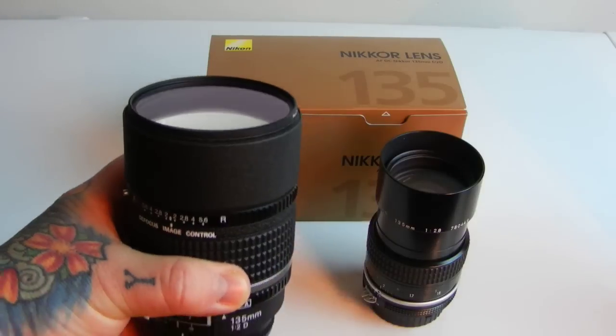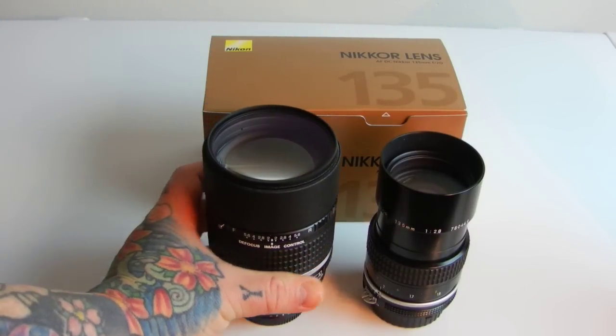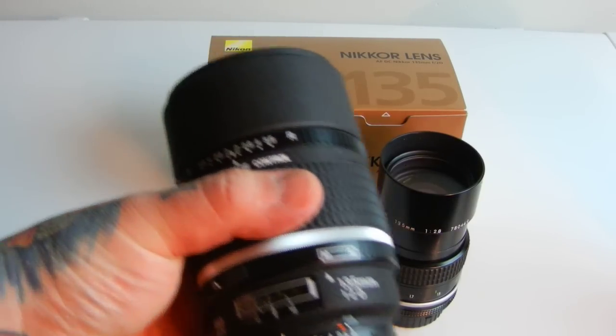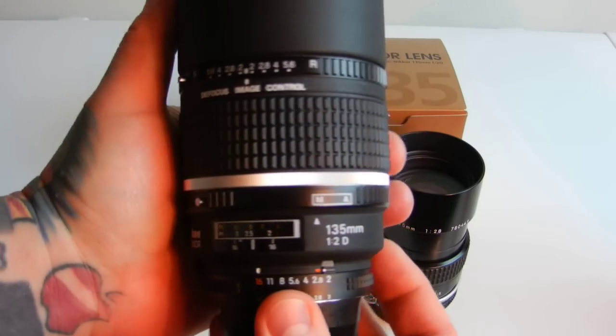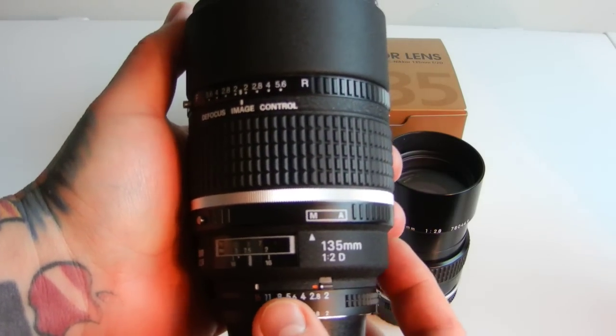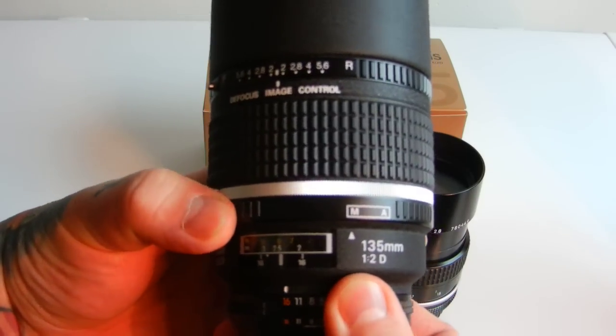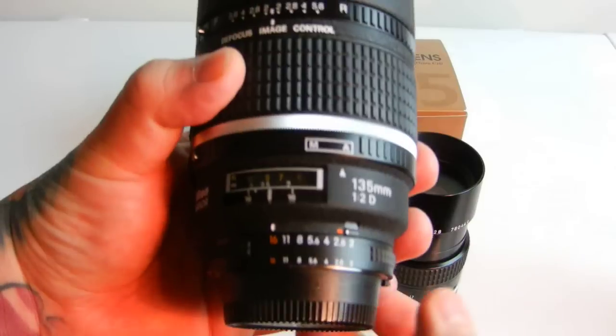Now when I did the test shots — before you say I had a filter on both of them — I took the filter off, okay. The 135 DC Nikkor F2: is it worth it? I know you want me to get to that. It has both a manual and an autofocus ring.